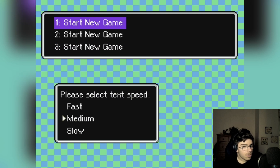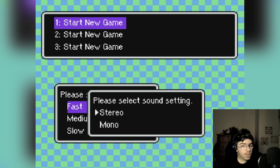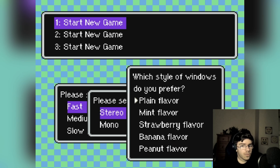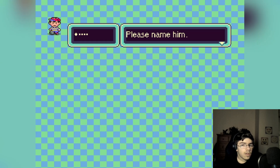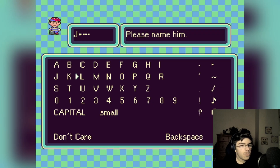Alright, text speed — fast. Sound setting — stereo. Which style of windows do you prefer? Flame flavor? Mint flavor? Ooh, I actually like that one — mint flavor, that's good. I'll pick that one. Please name him — okay I'll just use my actual name. J-O-S-H. Where's the H? Oh, right there. Okay, there you go, perfect.